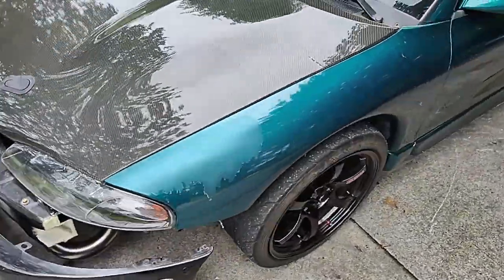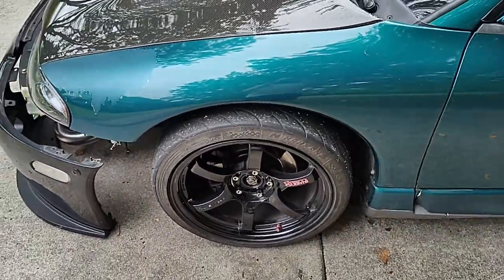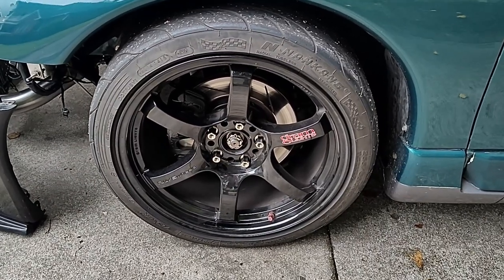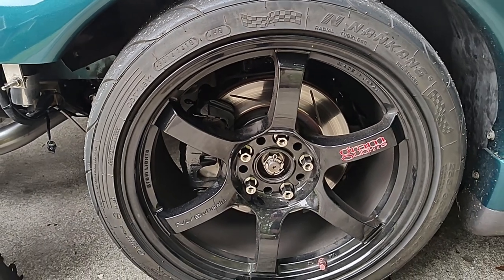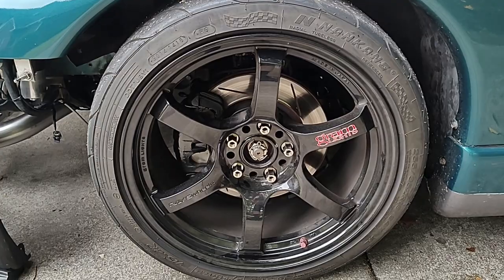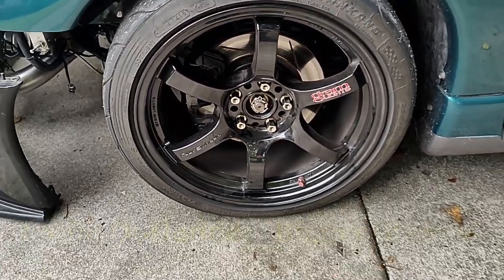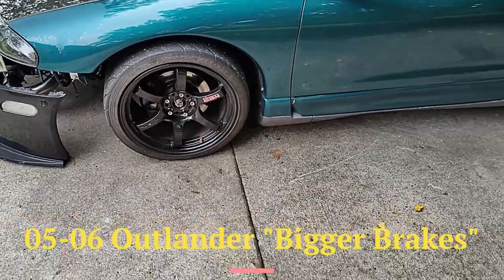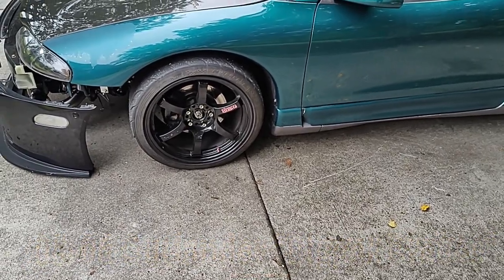Moving around, the paint's not so good but I'm not too concerned with that. It's riding on 18-inch Gram Lights in black. The brakes are a two-piston setup from a GSX, but using the larger Outlander brakes and Outlander brackets. You can actually get a brake upgrade on your Eclipse by running Outlander crossover SUV brakes on the car.